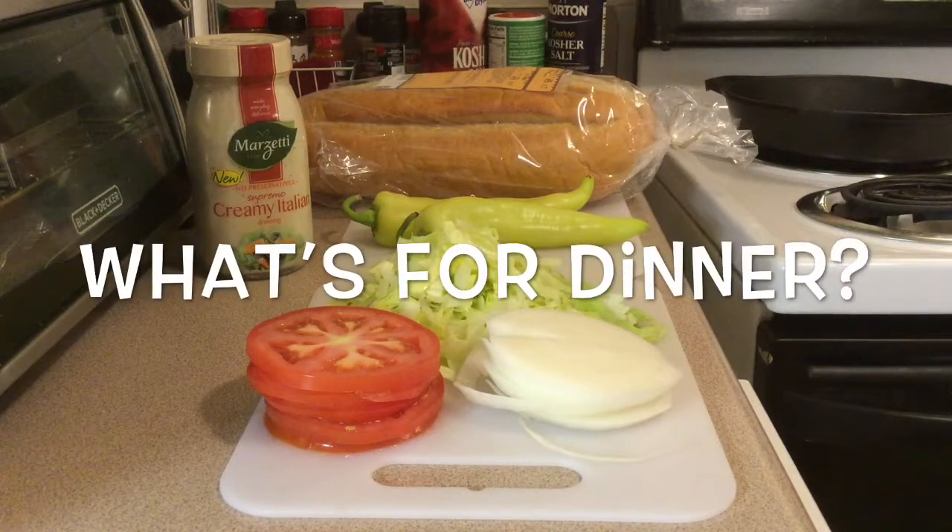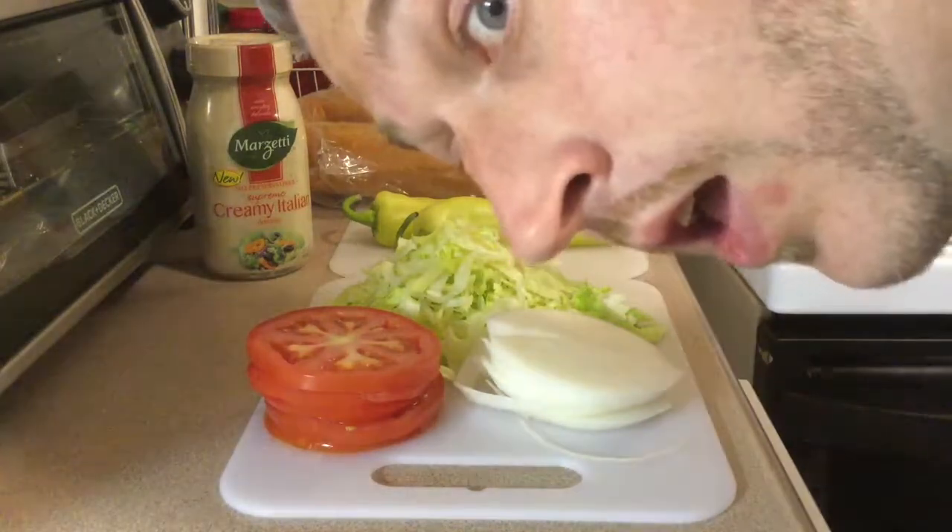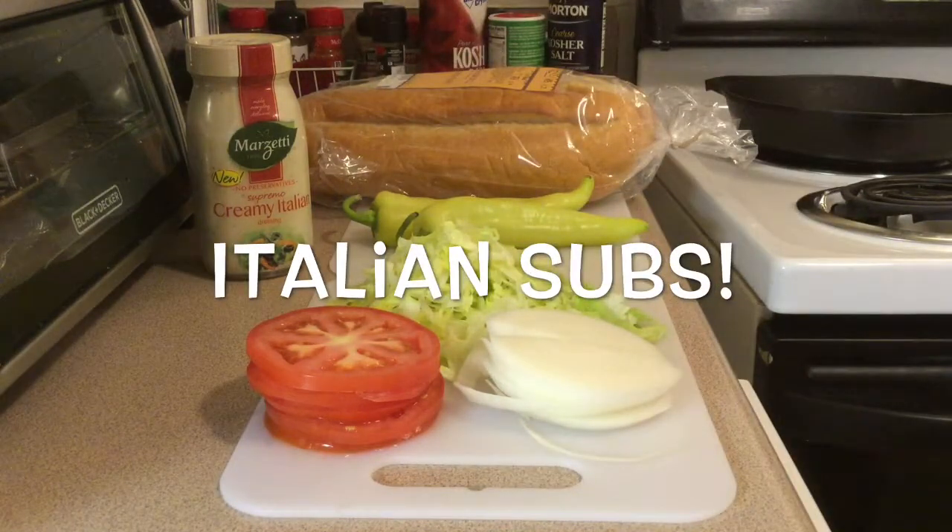What is up? This is What's for Dinner. I'm Drew, and tonight we're making Italian subs.